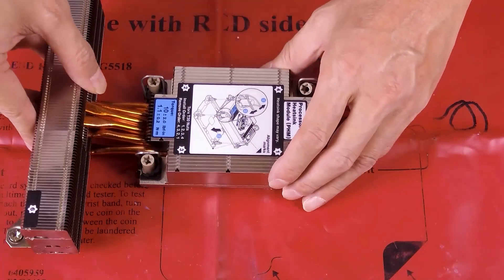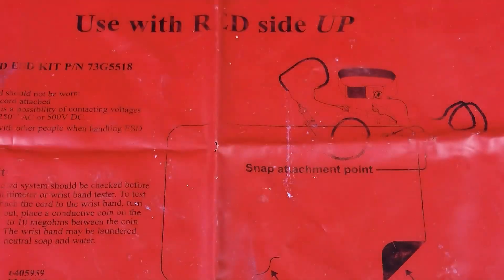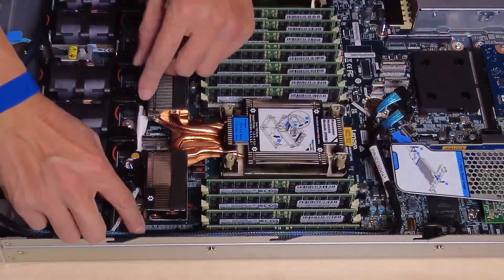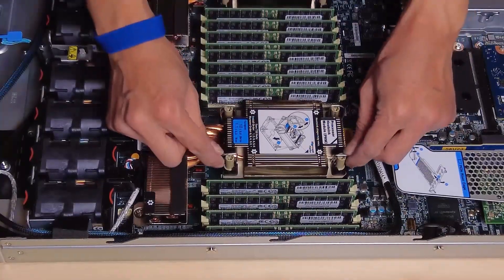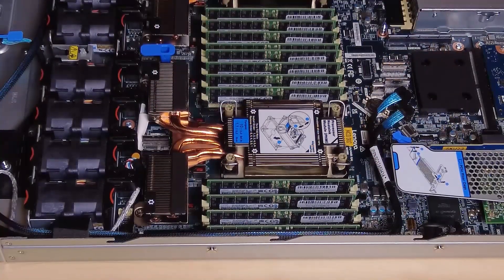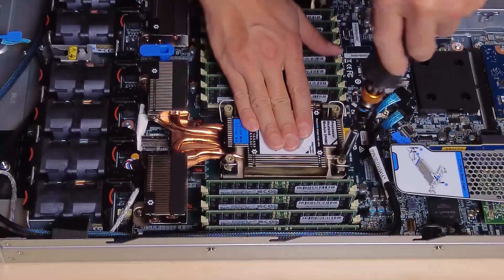Align the triangular mark on the heatsink label with the mark on the processor. Align the triangular marks to insert the PHM into the processor socket. Rotate the anti-tilt wire bales outward until they engage with the hooks in the socket. Fully fasten the Torx T30 nuts in the installation sequence shown on the heatsink label.